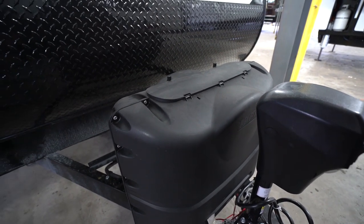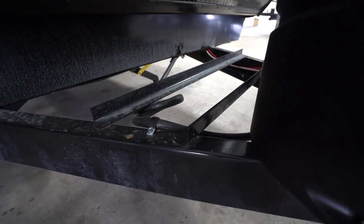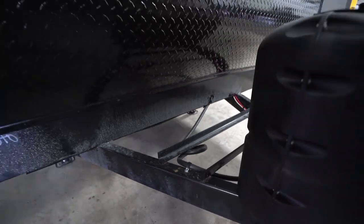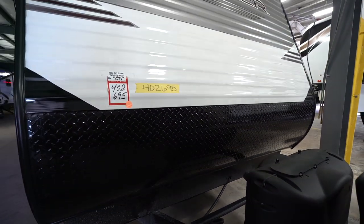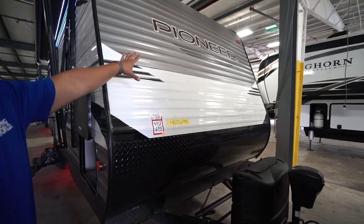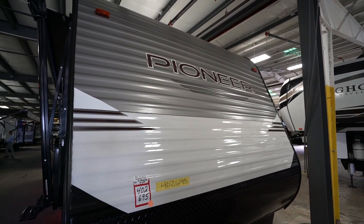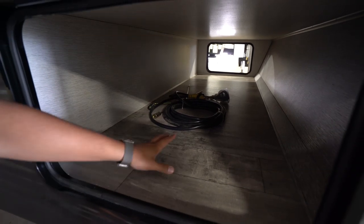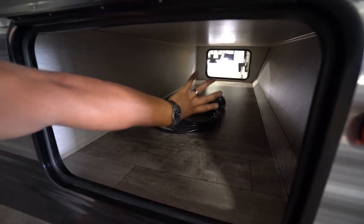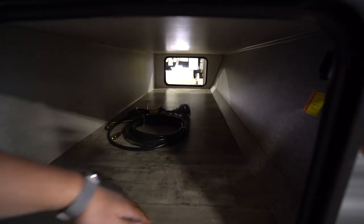A little bit further back are the rails for your battery — big enough to accommodate two batteries if you choose. Coming up the front is your diamond plating, which helps protect the front end from rocks and debris thrown up by your tow vehicle. You can see the new graphics package on the 2019 — a lot more streamlined and cleaner. The pass-through is quite large, with the same size door on both sides, and it's completely finished off with no exposed structure inside.